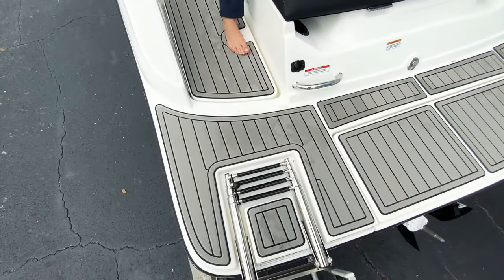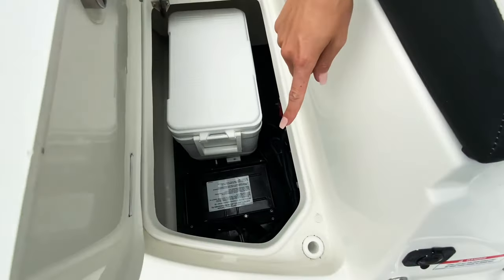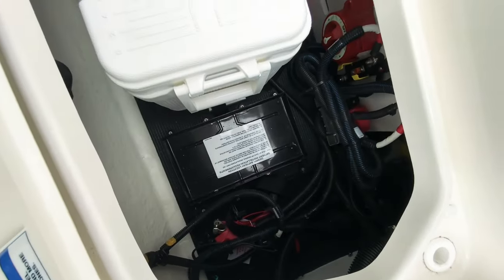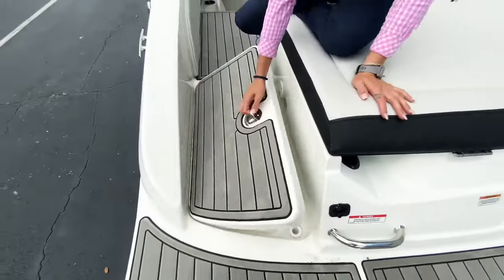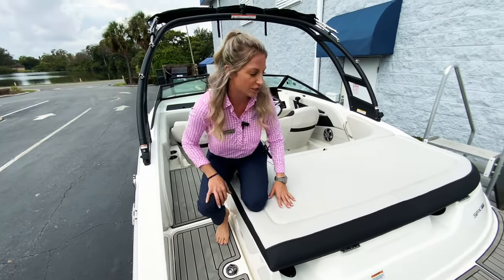You have your fold-down ladder right here. In this compartment is where they put the batteries. It also comes with this small cooler so you can have a little bit of extra storage. There's also a cooler inside the boat I'll show you.